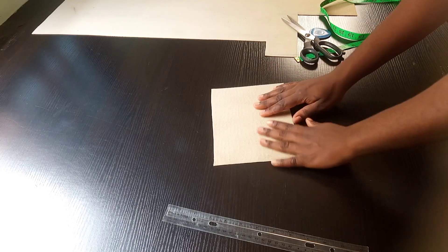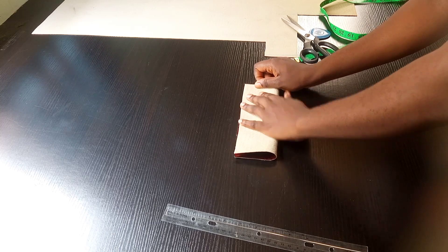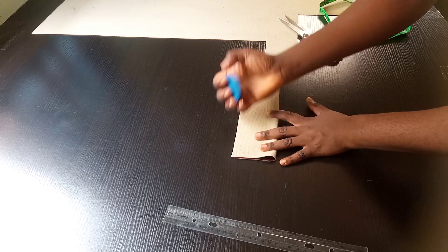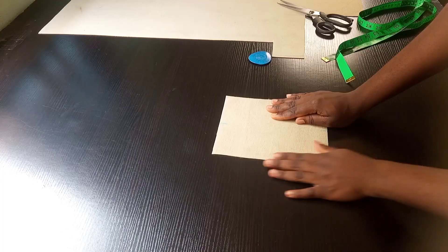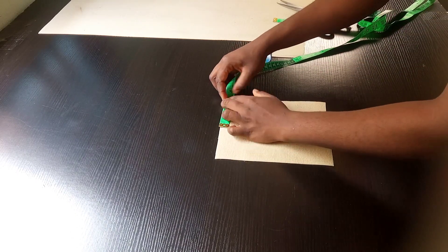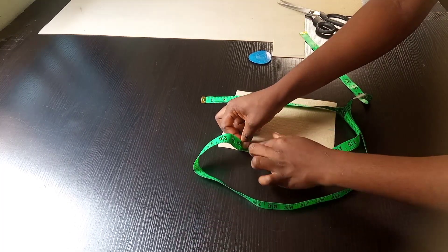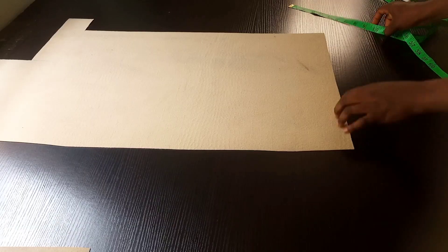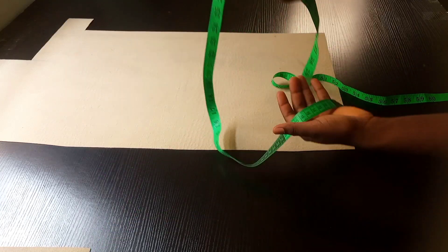Once I was done with the cutting, this is how it's looking. Right now I'm going to find the middle of the bottom part of the bag, then go on and measure around it. After the measurement, I got 28 inches. 28 inches divided by 2 gives me 14 inches.